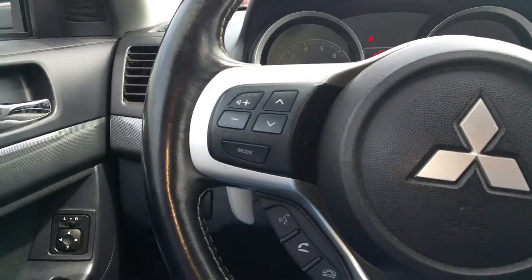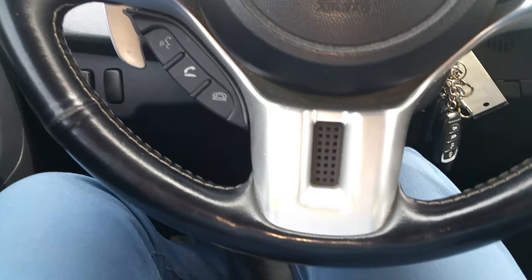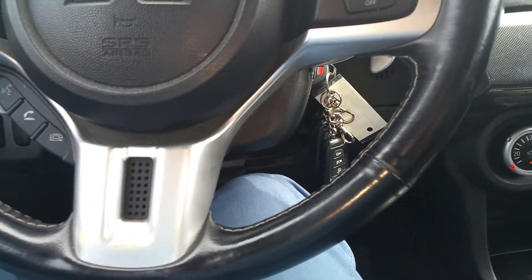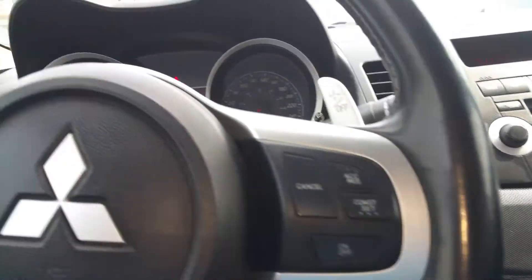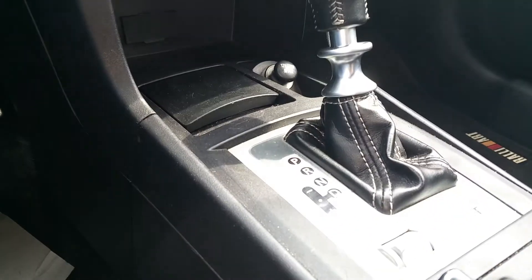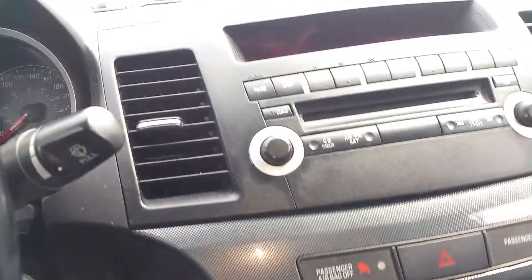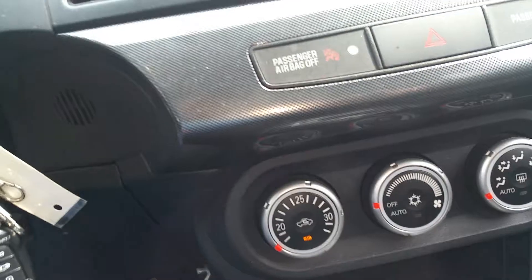Nice easy-to-read gauges and steering wheel controls. It does have full Bluetooth connectivity. This one also has remote start installed. Of course it has paddle shifters with the twin-clutch gearbox, and full auto climate control.